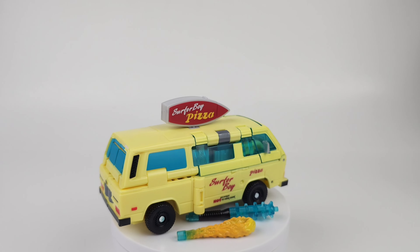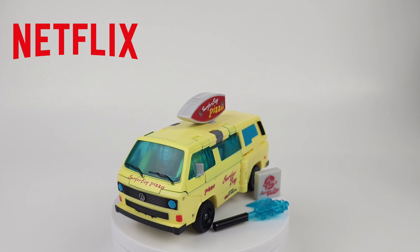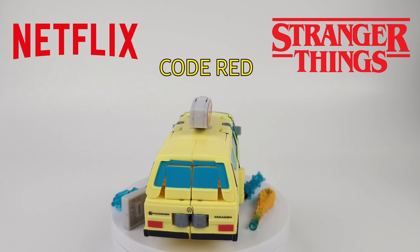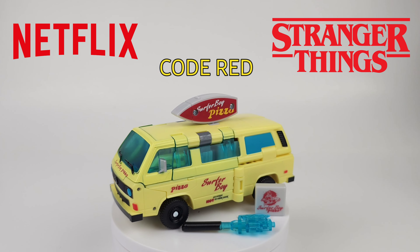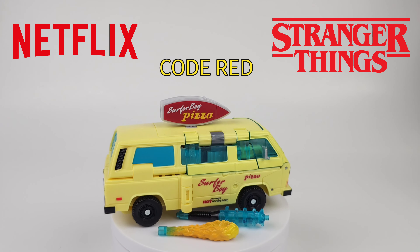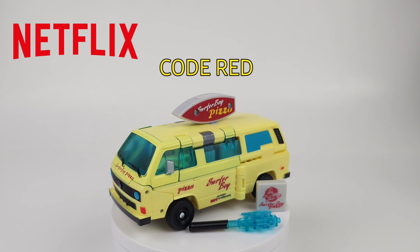What's up everybody, welcome to Prime Energon. Today we're going to be taking a look at the Netflix Stranger Things crossover Code Red - a fantastic character. These crossovers have been really really nice lately. Here is Code Red; he does come packaged in vehicle mode, so let's go ahead and take a look at everything that comes in here.